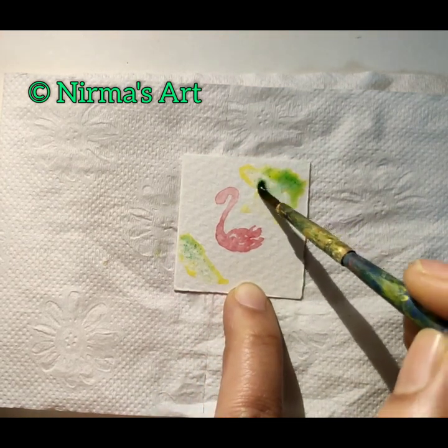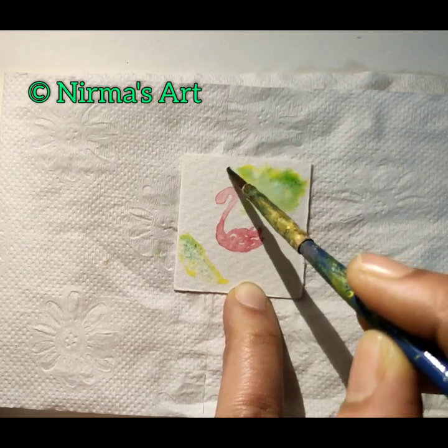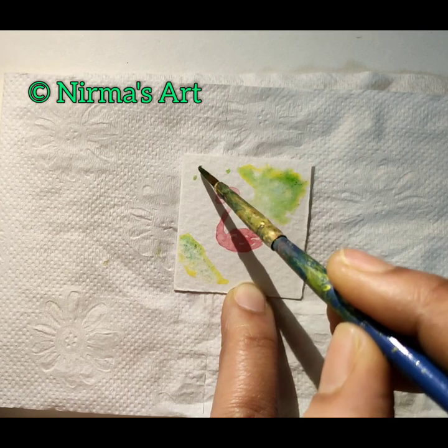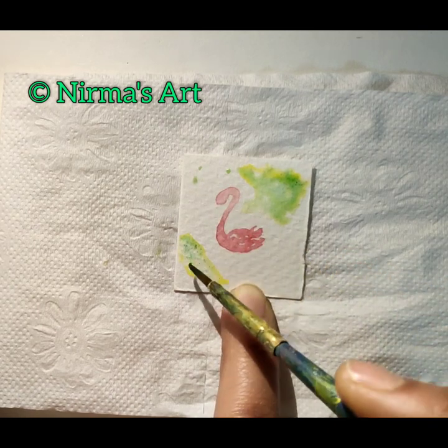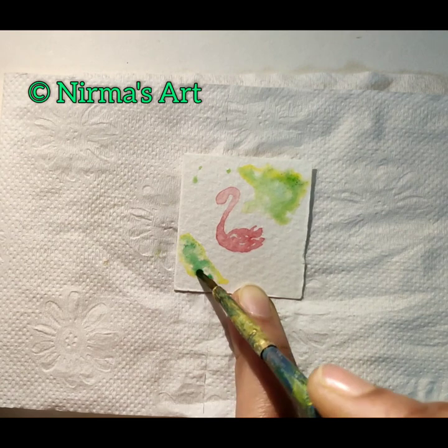I'm using viridian a little bit on that and drawing small spots here and there, meanwhile adding more green.